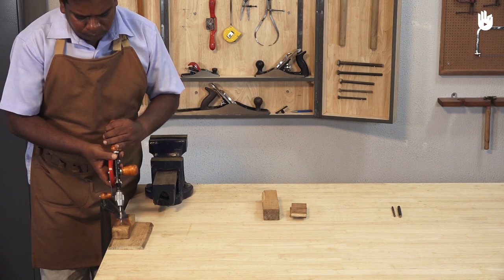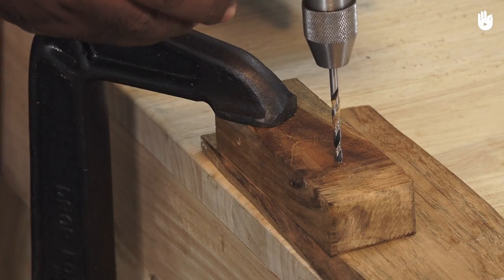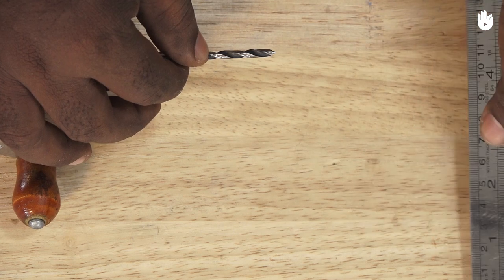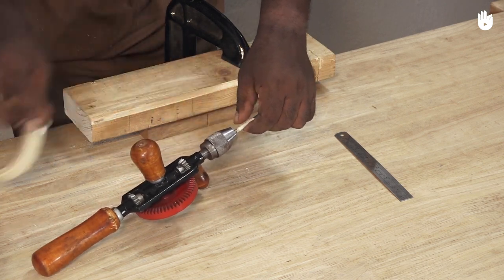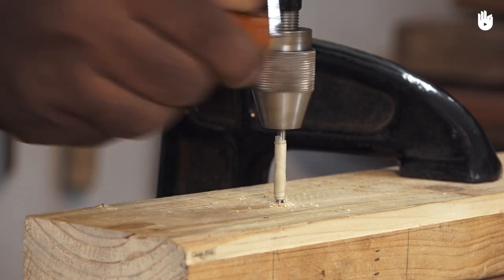If you fix the workpiece with a C-clamp on the workbench, use scrap wood below to ensure that you don't damage the workbench. When you want to drill a certain depth, measure it with a ruler. Wrap a piece of masking tape around the bit to mark the point at which drilling must stop. Drill a hole and stop when the masking tape reaches the workpiece.